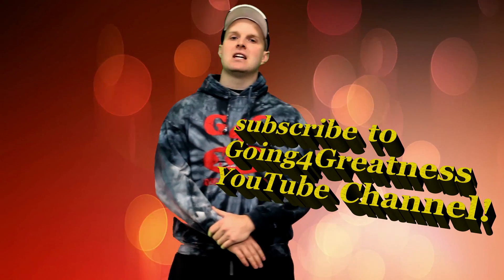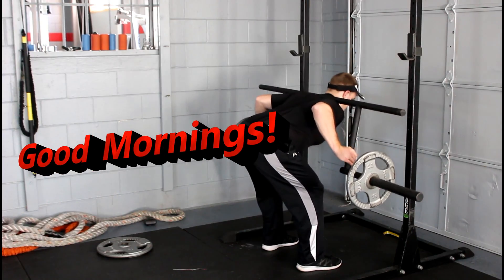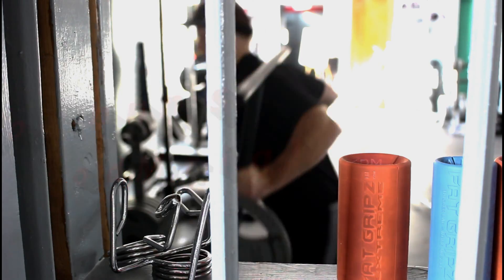After my deadlift workout today, I implemented some accessory exercises to further strengthen and enhance the development of my hamstrings. Some of the exercises consist of good old-fashioned good mornings with a specialty bar on the capo bar, which I absolutely love, that no other gym seemed to have.